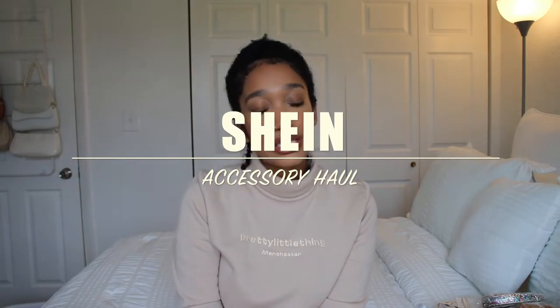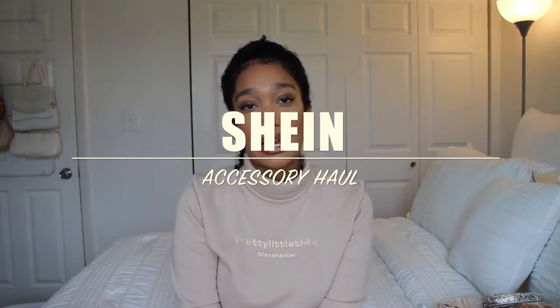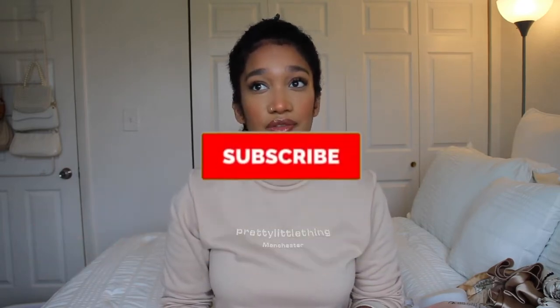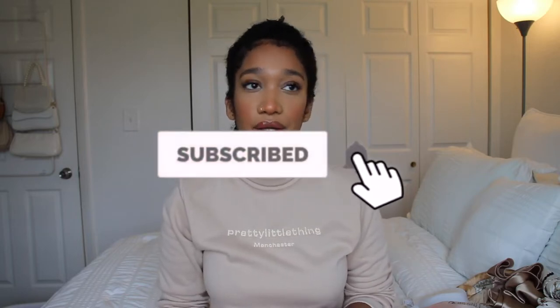Hey guys, welcome back to my channel. So for today's video, I'll be doing a Shein accessory haul. The first one I did, you guys really liked, so I decided to do another one. I don't know if it's really dark in here because I usually use natural lighting and it looks really nasty outside today — it was raining a while ago, so sorry about that. I really don't want to use my ring light, but hopefully the quality is good enough.